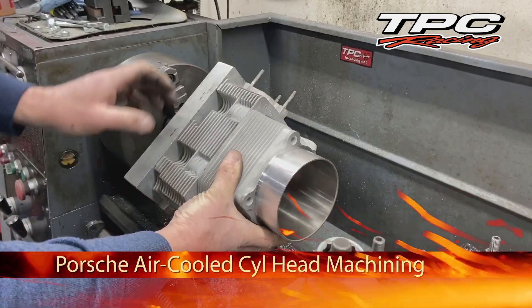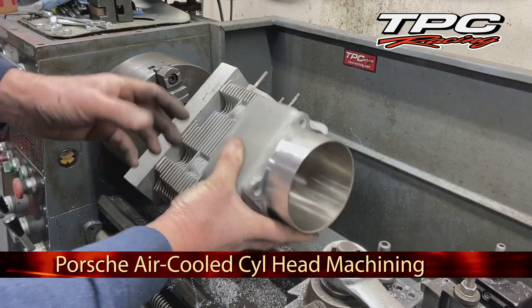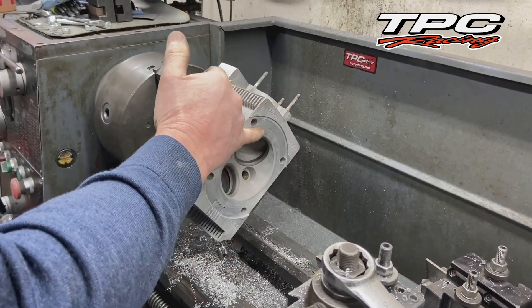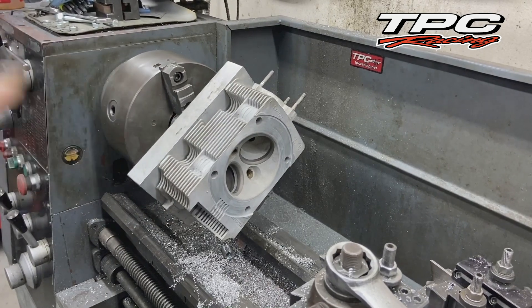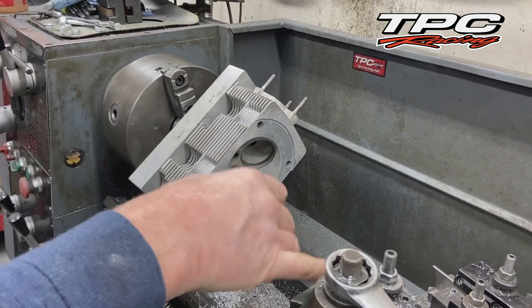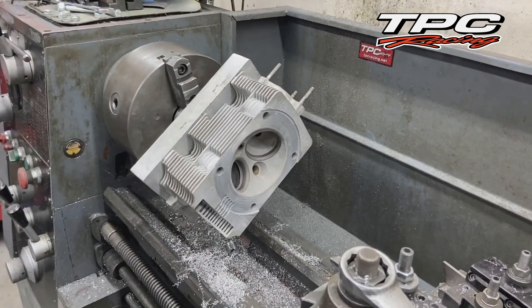We made the tooling years ago, probably 30 years ago, to be able to work on 911 heads in-house, because you've got to have the accuracy of each one of these cam box to the cylinder. We try to hold them within one to two ten-thousandths. We see them from the factory off as much as one and a half thou, but to have them beyond that is unacceptable to us because it causes an impingement in the cam area, so we really hold them to two ten-thousandths.